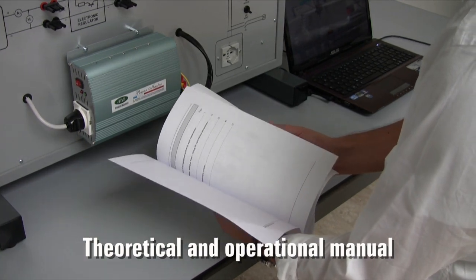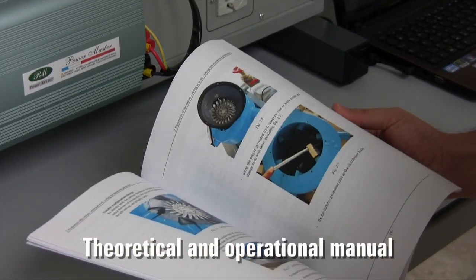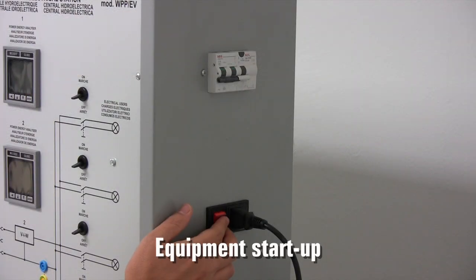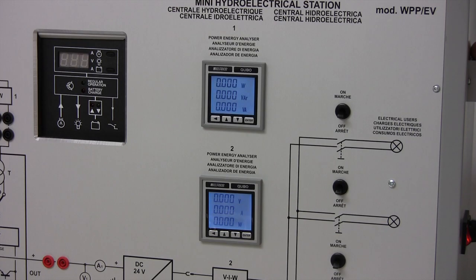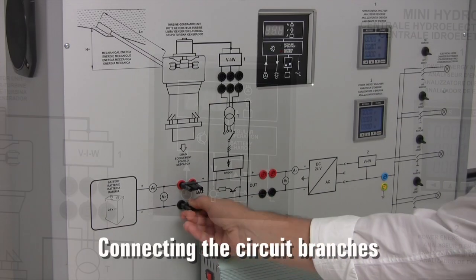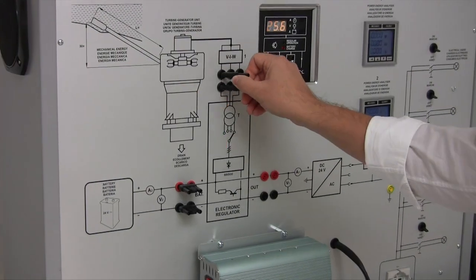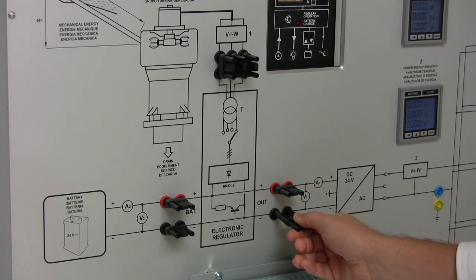The manual guides us step by step into a variety of exercises. Let's switch the system on. First of all, we connect the electric circuit branches using these jumpers. The controller turns on. With the current configuration, the AC loads are fed by the buffer battery residual energy.